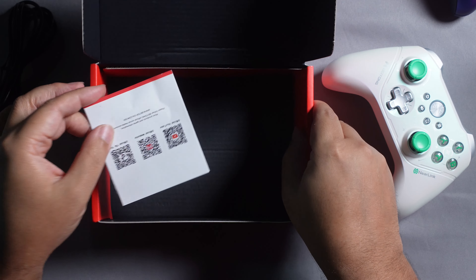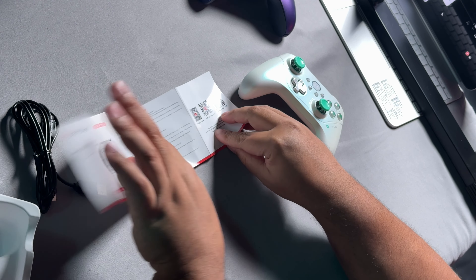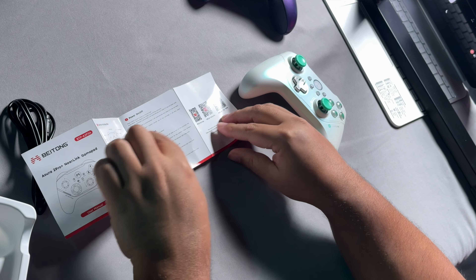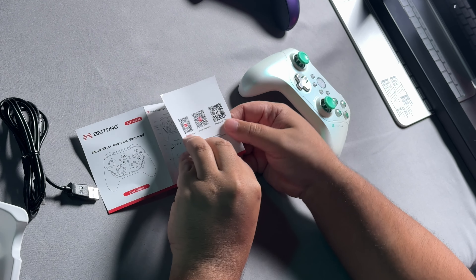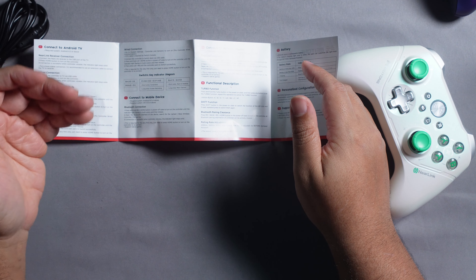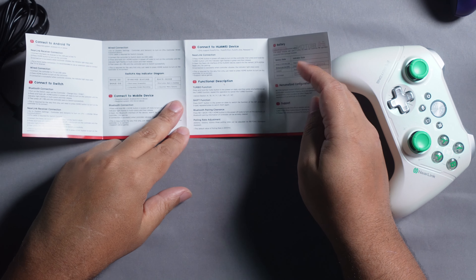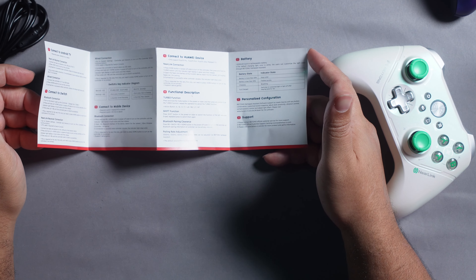Last but not least, an instruction manual gives you a little overview on the controllers, shows you how to power it on and off, connect to PC, their different social media, and how to connect to Android TV, Switch, mobile devices, and UI devices. It also covers the function description, battery, and talking a bit about the app to personalize it further.